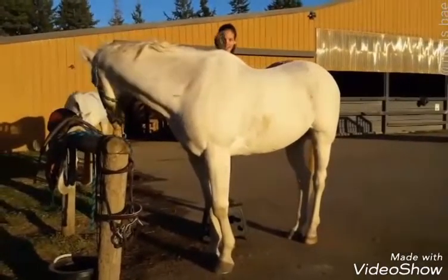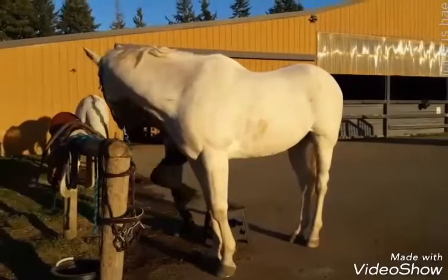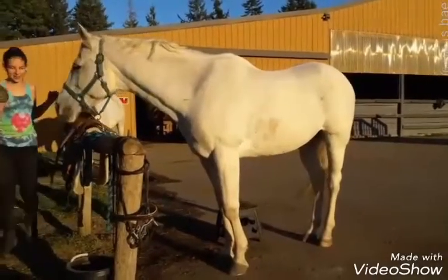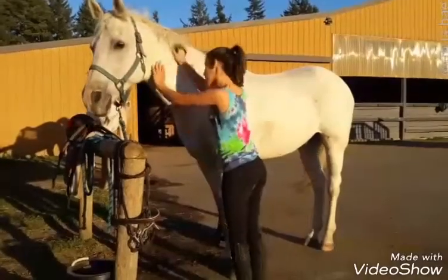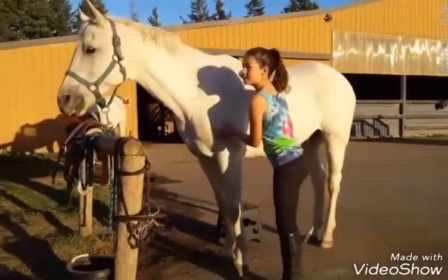So the first step is you use your curry comb. A curry comb is for getting off all the mud and dirt that's stuck in the coat. And so you go in little circles with it.